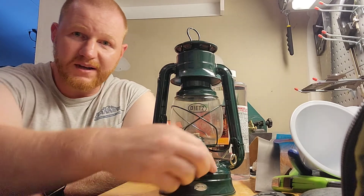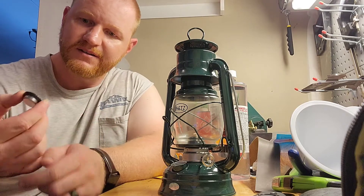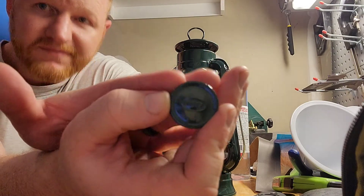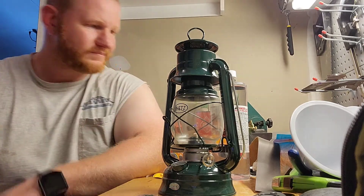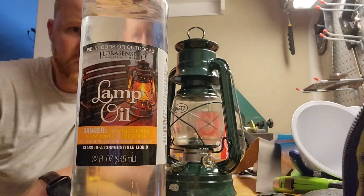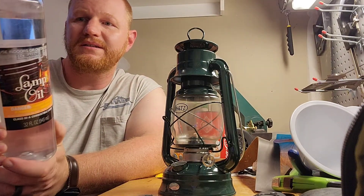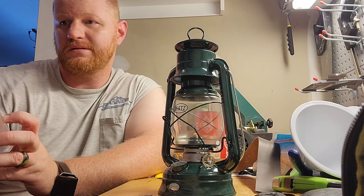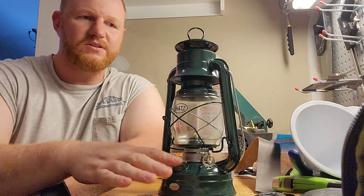The fuel goes in right here — there's a little cap to twist off. I got this lamp oil at Walmart. You can also use regular old kerosene. I'm not exactly sure what this is — it says petroleum hydrocarbons — it just says lamp oil, but it'll be perfectly fine to use in this.